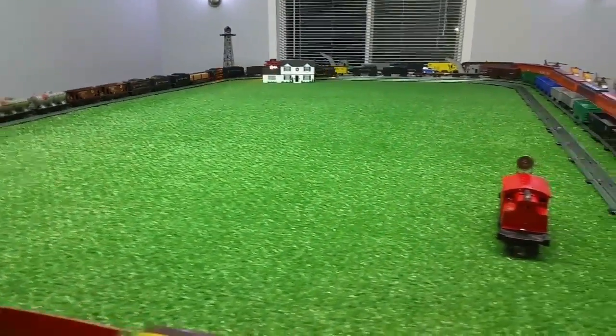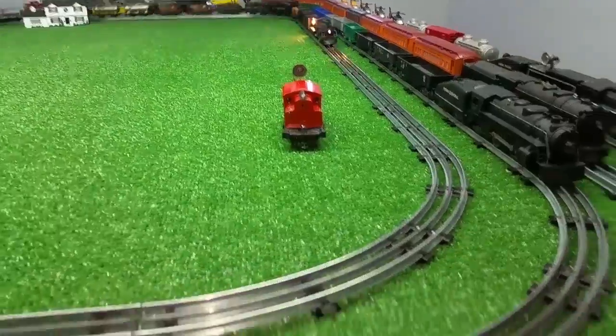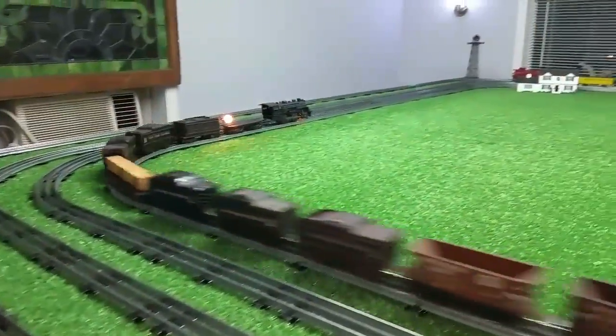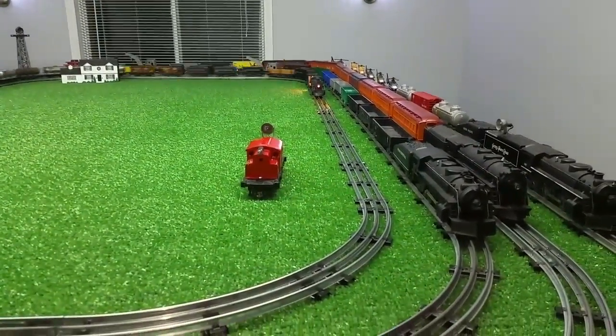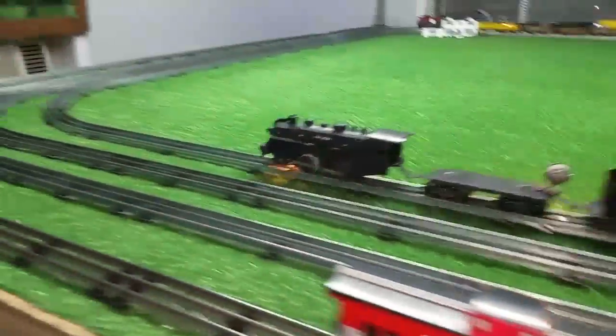It's a really simple way to add a traction tire to any engine. It only takes a minute to do it and it lasts a surprisingly long time. The more it wears, the better it seems to work. As you can see, that Marx 400 is having no trouble at all pulling that now that the wheels aren't spinning.